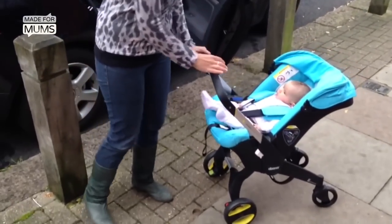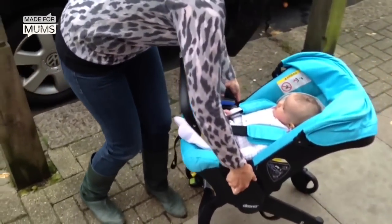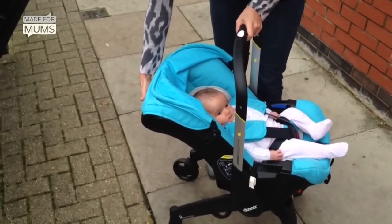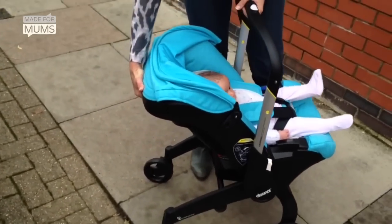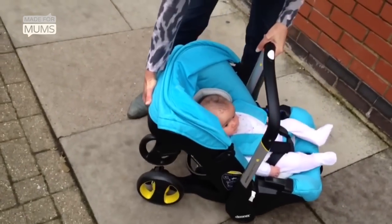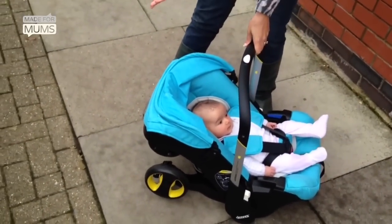First of all, you can fold the handle down like this and get it into car seat mode. There's a button at the back for folding it down, but I do actually have to use my foot to fold the wheels underneath. But then it folds up quite nice and small.